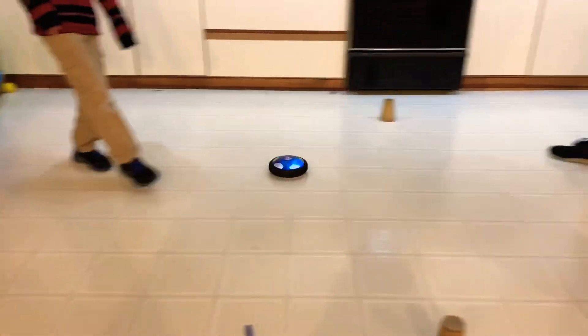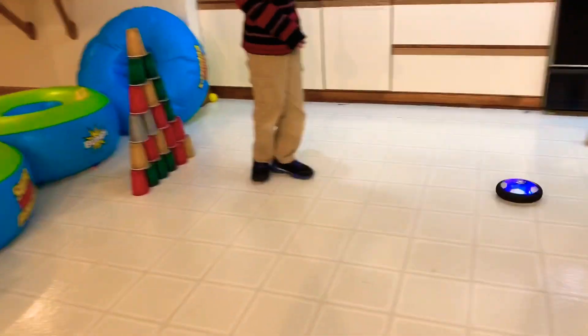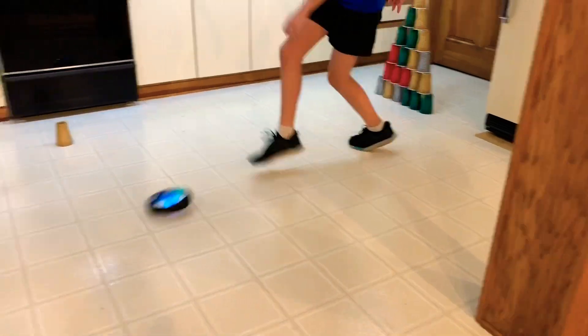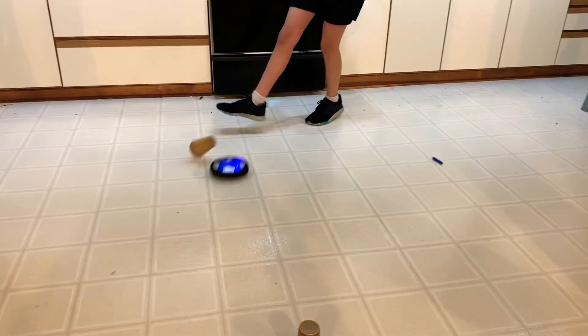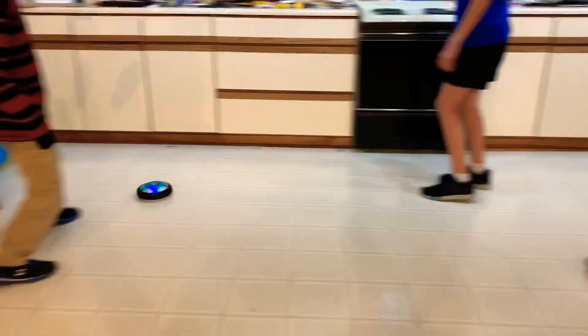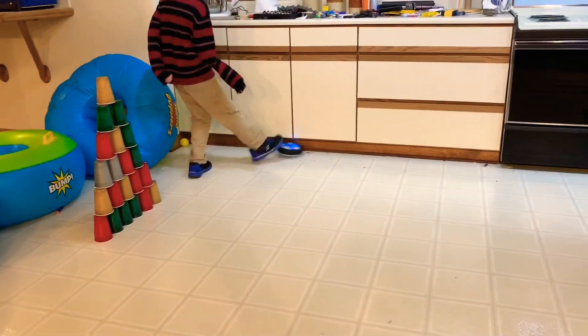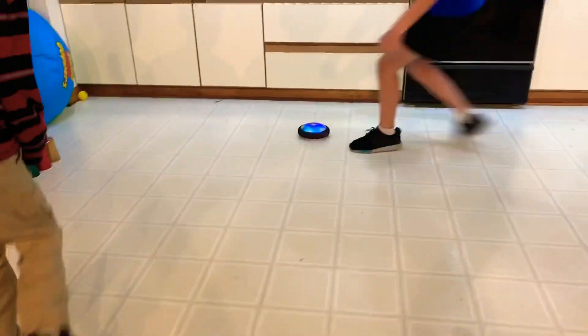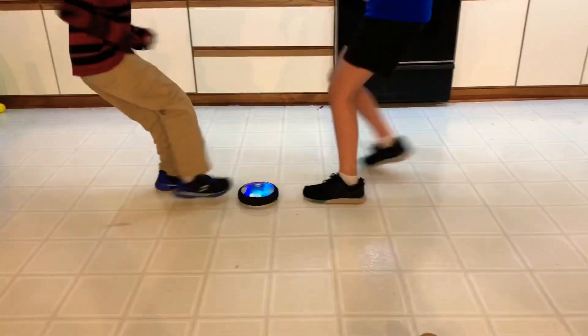Three, two, one. And you can — other people — they're so close! Indeed. Oh! That was close. Okay, that was close.